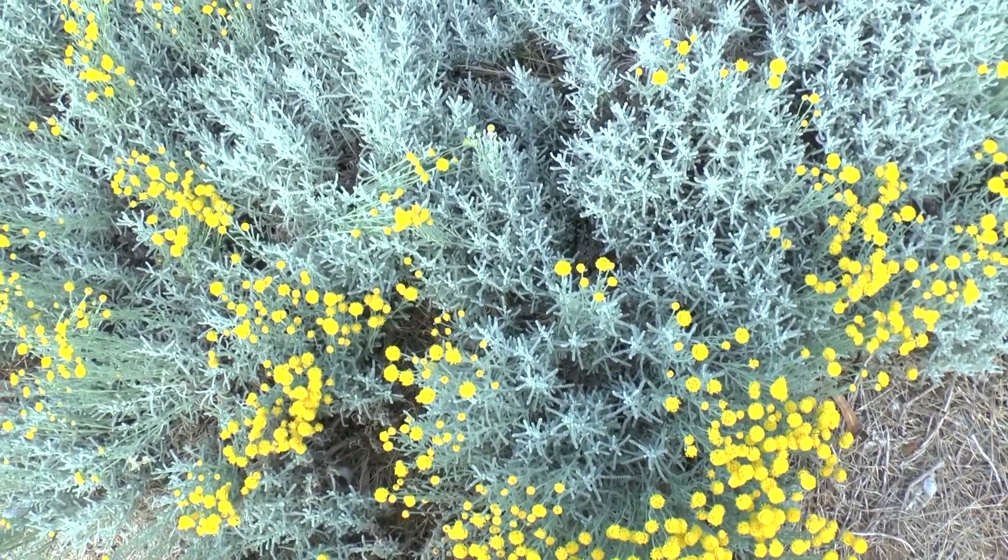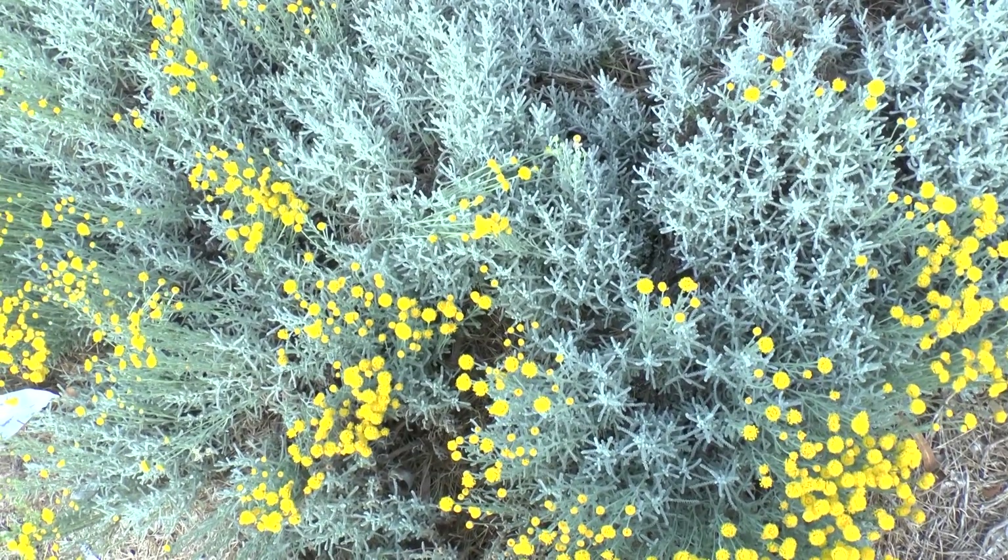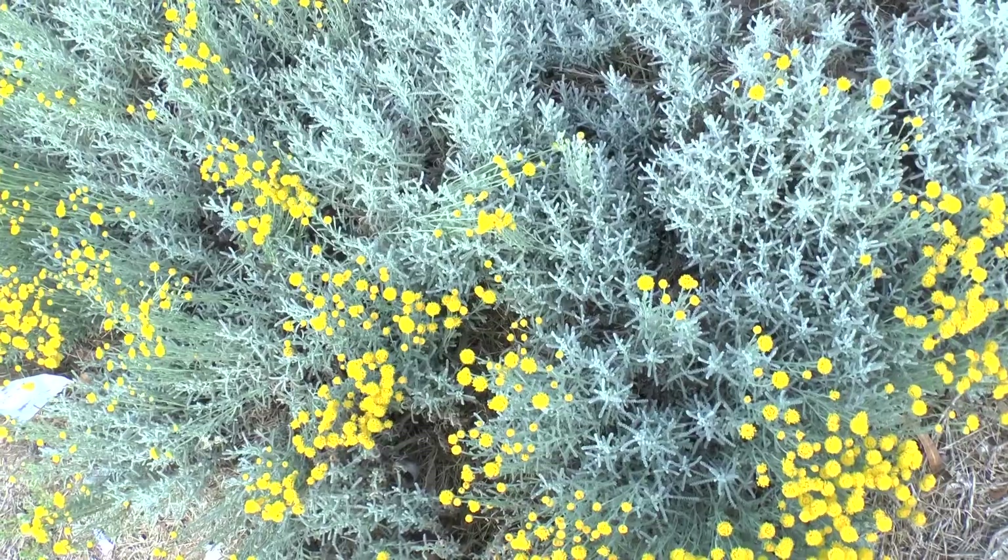It grows in a variety of climates — Mediterranean, desert, subtropical, or temperate — in hardiness zone 6 and above.